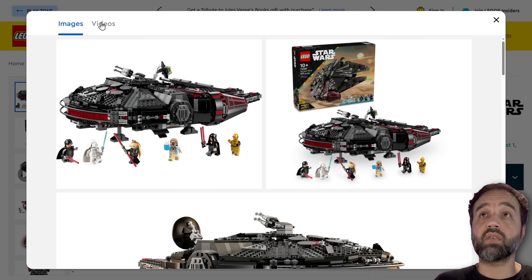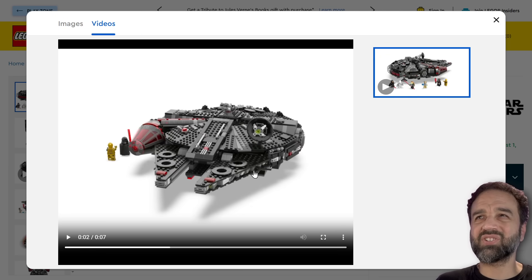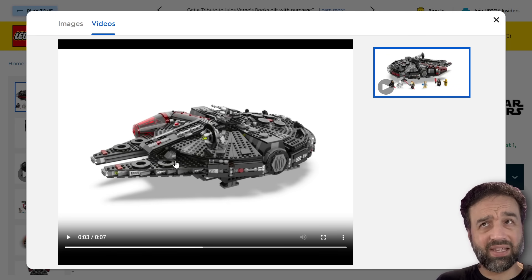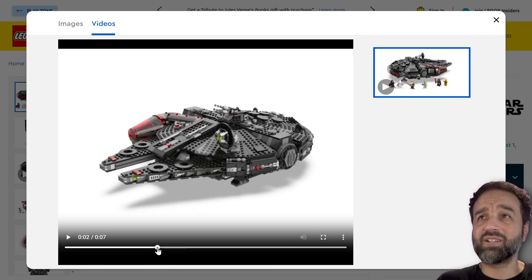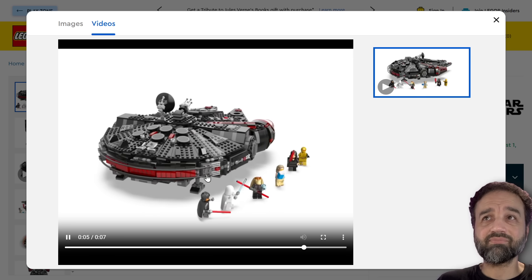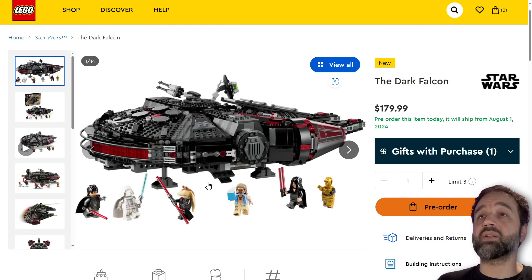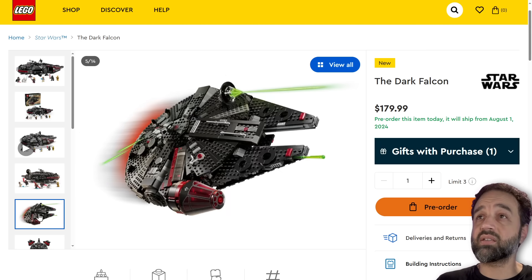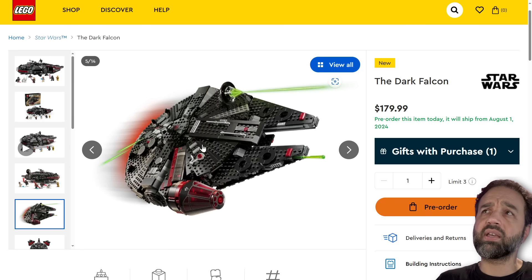There's also a spinner video — just the one, which unfortunately is a render. Those gaps are looking huge because they're letting all the light come through — that's a bit awkward. But hey, it's the Millennium Falcon — not a whole lot of surprises design-wise or build-wise. Probably a more interesting interior makes it a little bit better toy than the last one, and you can get it right now for $180.